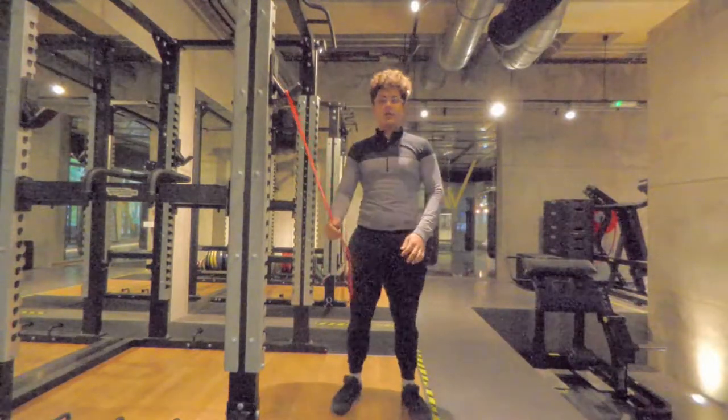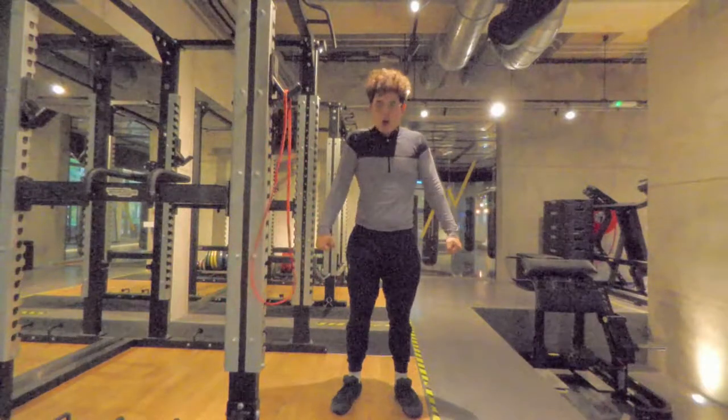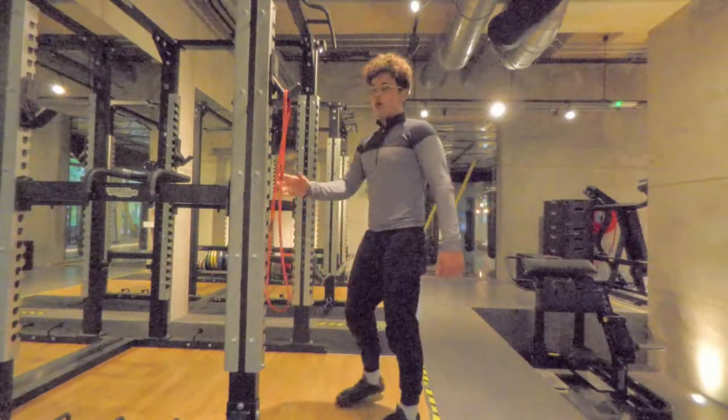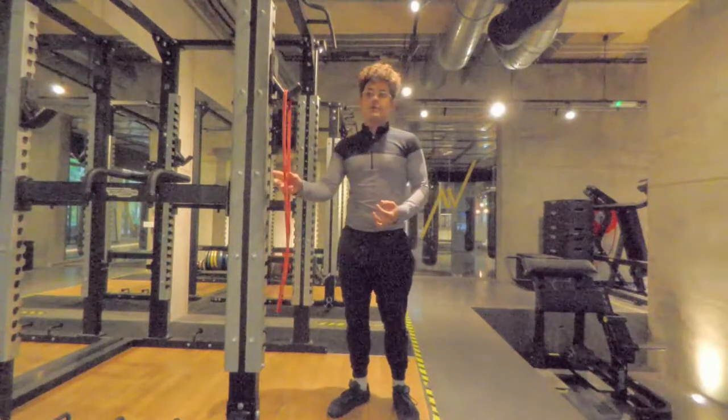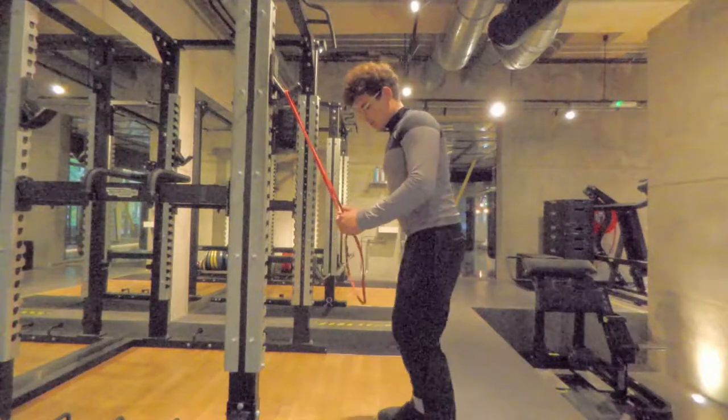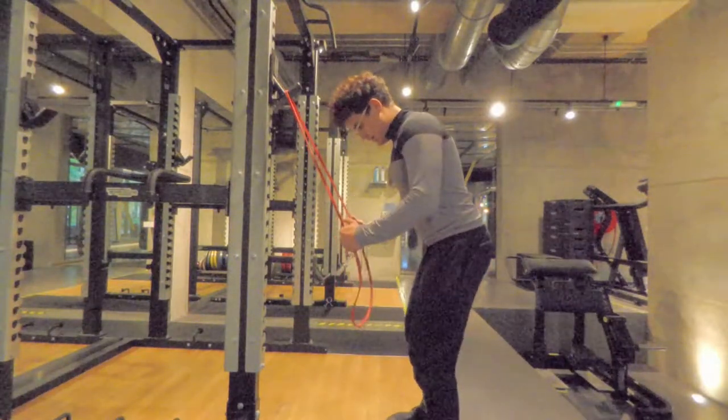This is a tricep extension. We're working on the push down but we're also making sure that we're squeezing our shoulder blades. What's important in this exercise of course is to maintain your core tension and not to round your shoulders. So we're here leaning forwards, we brace our core.